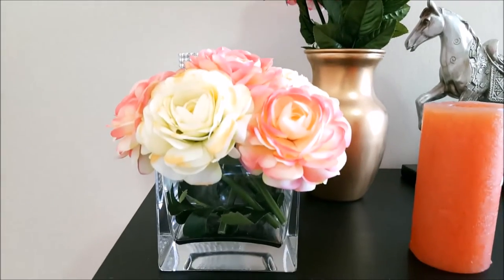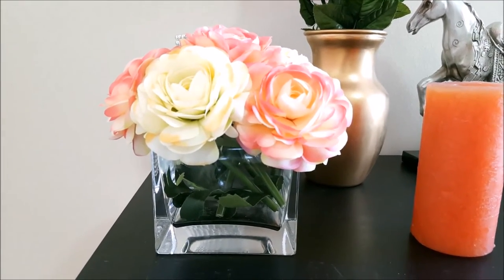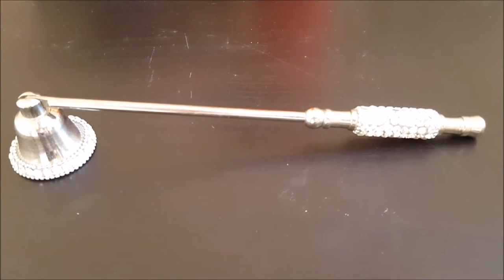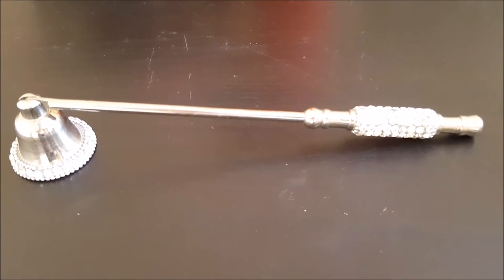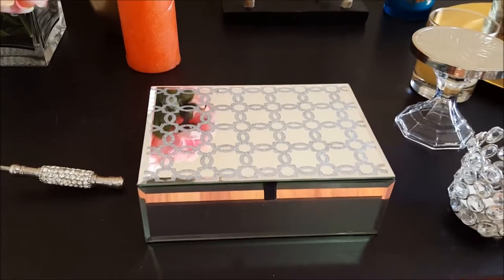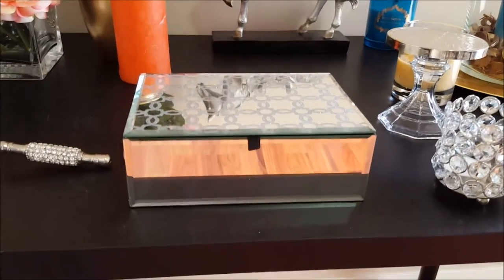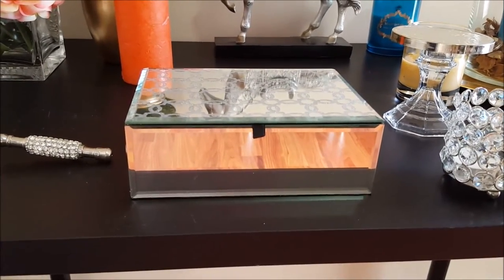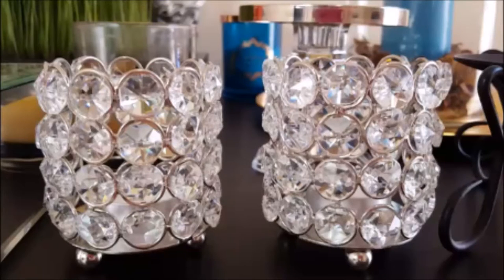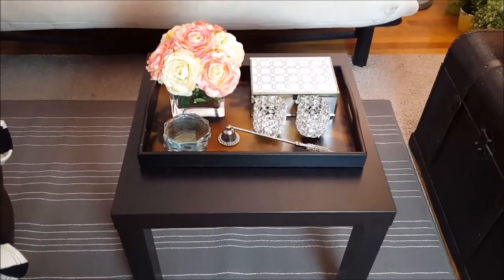To create my romantic coffee table look, I grabbed this vase with some beautiful pink flowers. I also have this candle snuffer which I really like — I got it from Michael's and it has these blingy rhinestones all around it. I have my mirrored jewelry box that I'll be using on the table as well, and of course my beautiful crystal-looking candle holders that are really nice and shiny. I put everything on a tray to create this simple romantic look.